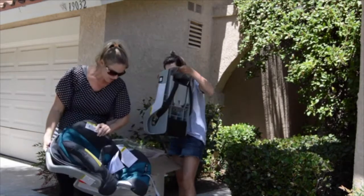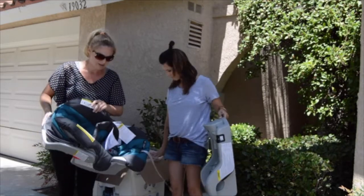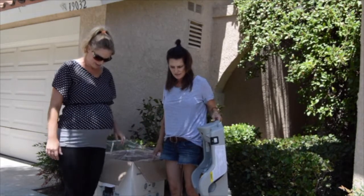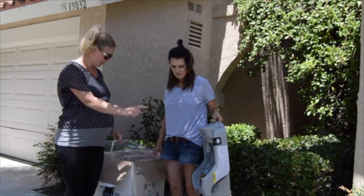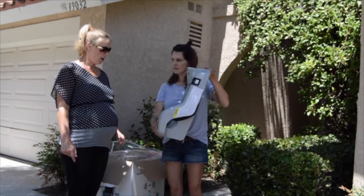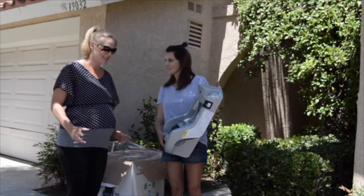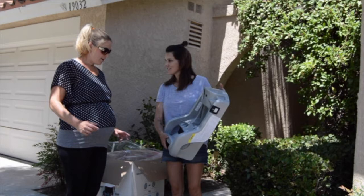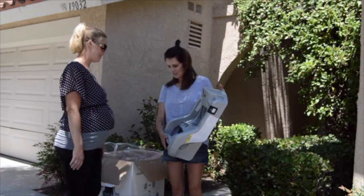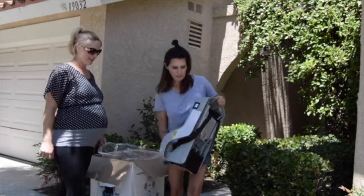Here's the place where the baby puts the head. Why are there two bases? That's the base and that sits in there — that's the car seat. Oh, it comes with two! There are two bases — that was an accident. Because we have two cars, that's why. Oh okay, that makes sense.